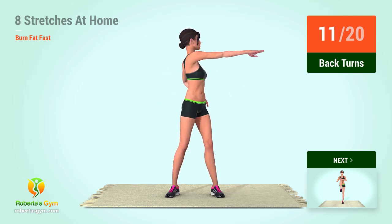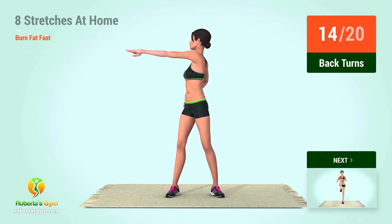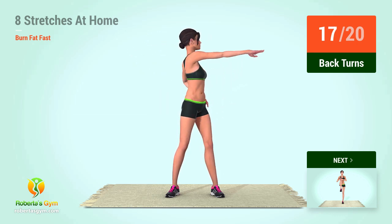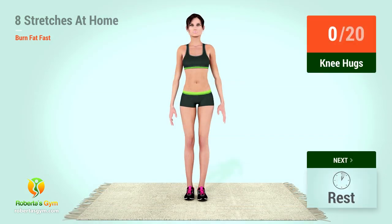8, 9, 10, 11, 12, 13, 14, 15, 16, 17, 18, 19, 20. Up next, knee hugs.